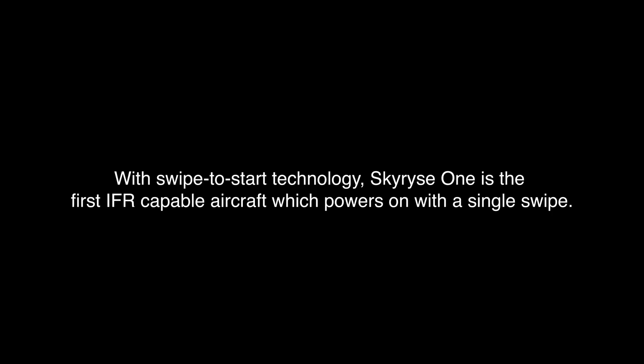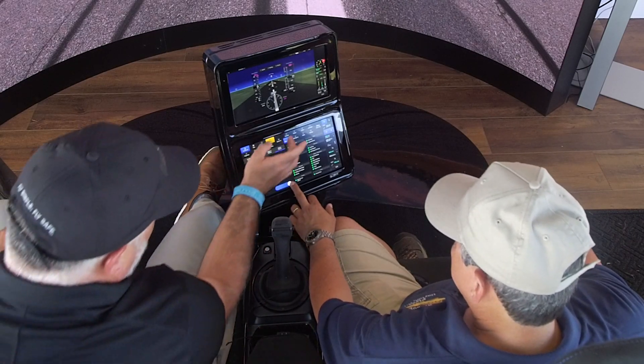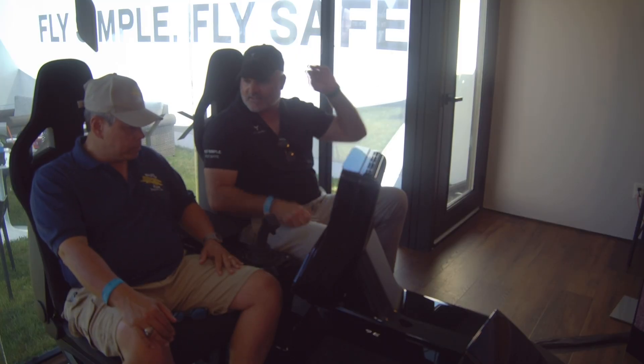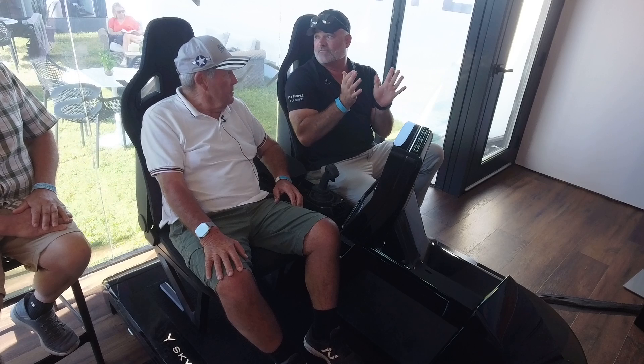Confirm cabin heater off. Confirm area. We're going to do the engine start — completely automated engine start. You don't have to have your hands on the controls. This is a full authority fly-by-wire system.